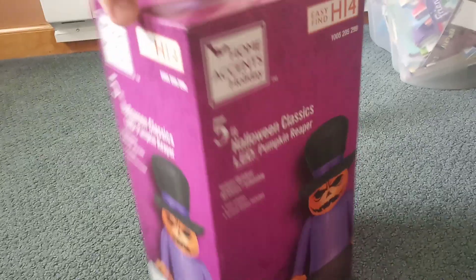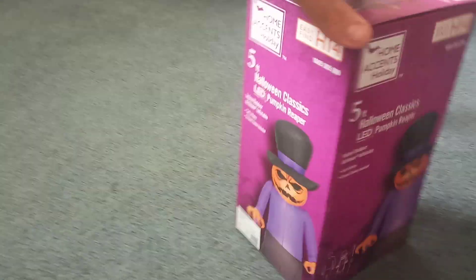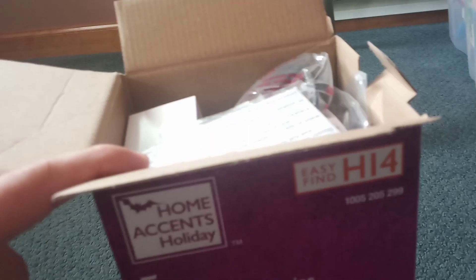Okay guys, 2020 unboxings — this is the first one from Home Depot and I have another one coming in a little bit. This box is really really small, a little bit bigger than a Walmart four-footer box, but it's definitely more square as opposed to rectangle. This will be sold in stores and on display if it comes in the original box. I'm going to pause the video, take him out, and plug in the adapter.